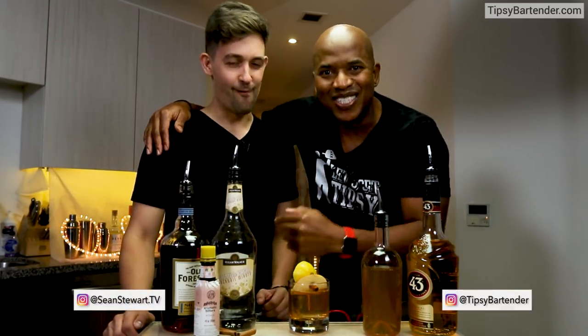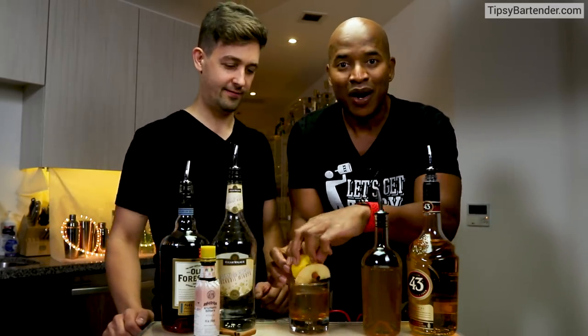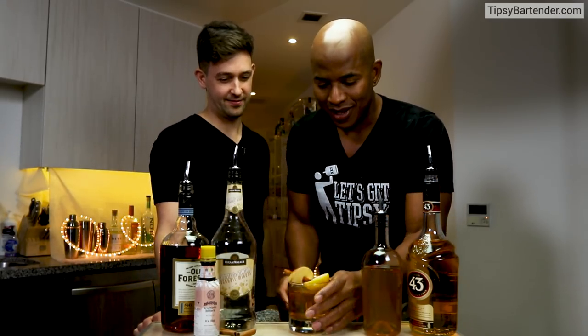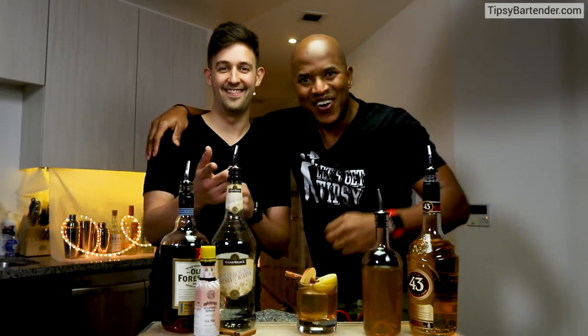Y'all go check out Sean on Instagram. Ask him questions about the drinks, how they put this together. The dude's talented, man. This is an amazing drink. Go check him out on Instagram. Stay tipsy.